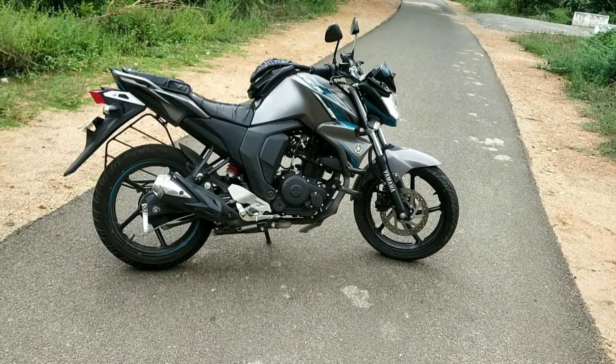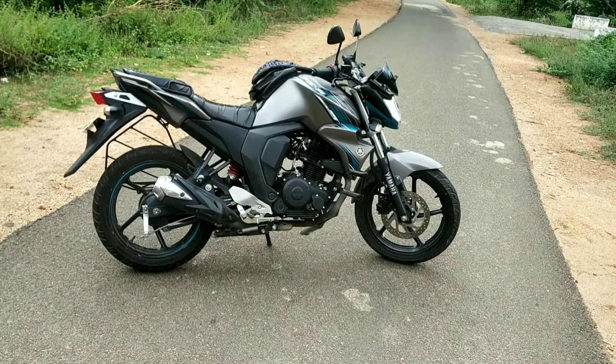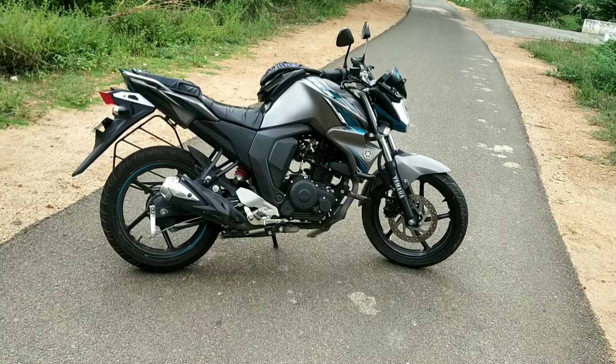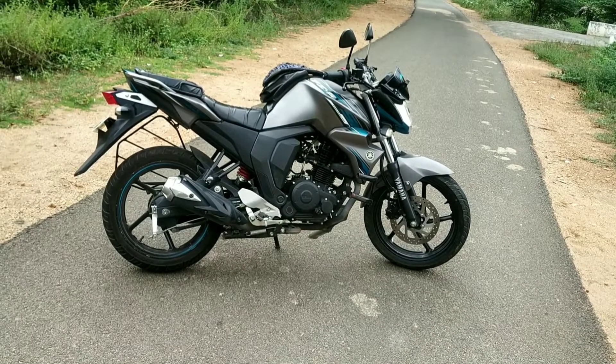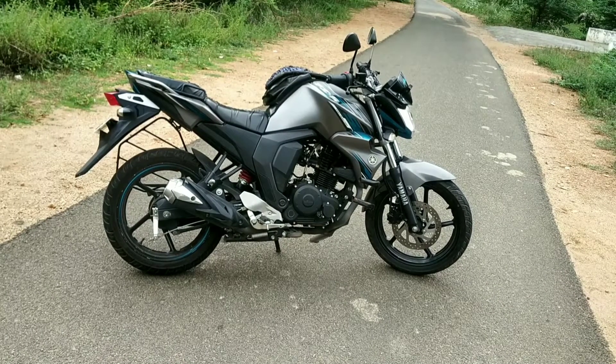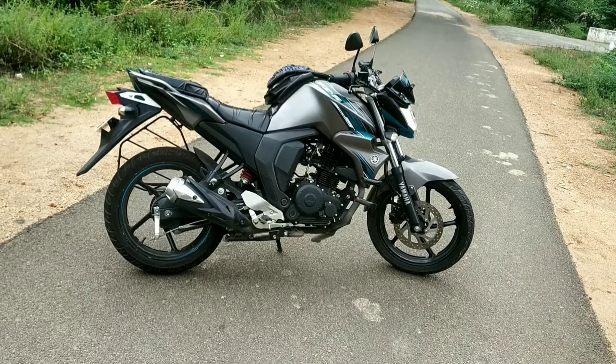This version one is a carbureted model, but if you change to the F5, it becomes fuel injection. In the 150cc bike segment, the F5 is the best bike — it has better acceleration and is a smooth bike.